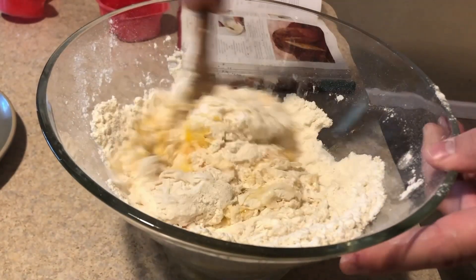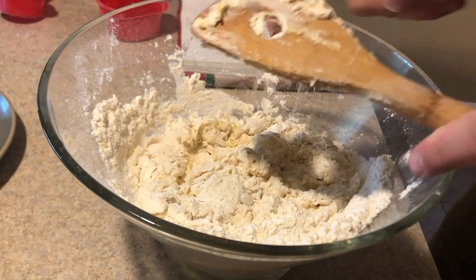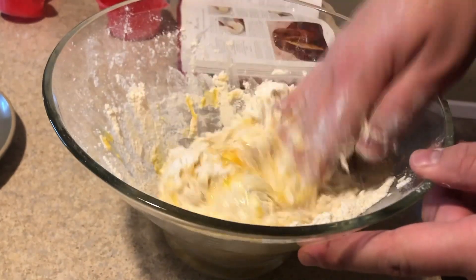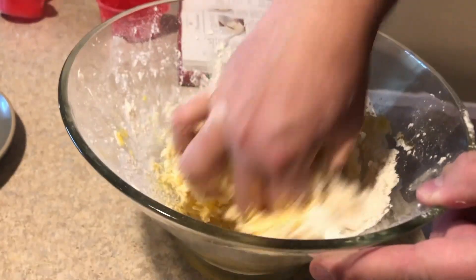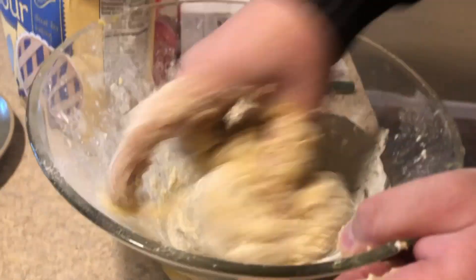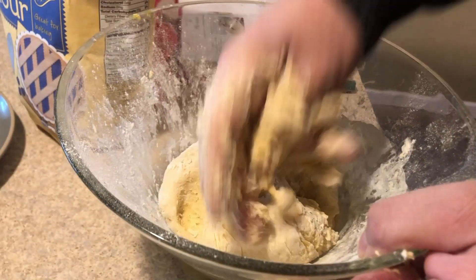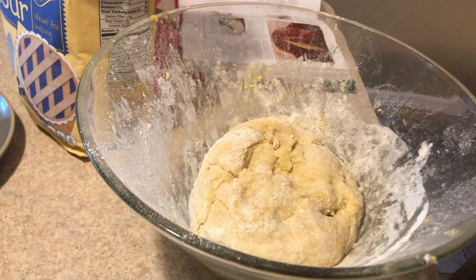It's coming together nicely. I'm at the point where I need to get in with my hands — I have washed my hands before this, so don't worry, I do take all the precautions. Basically we just want to mix it and get all the ingredients incorporated. We're coming together really nicely now. We're going to let that sit for just a few minutes and then come back to mix in our butter.